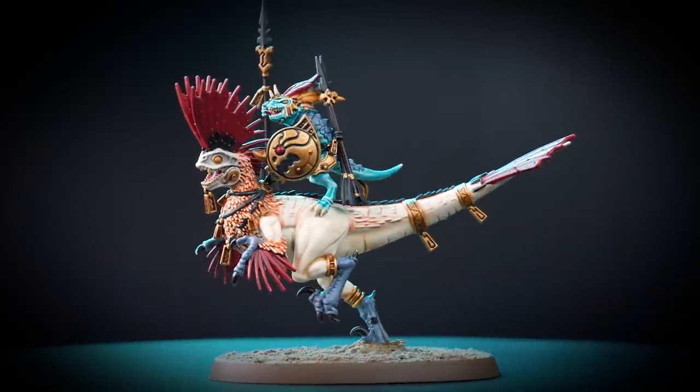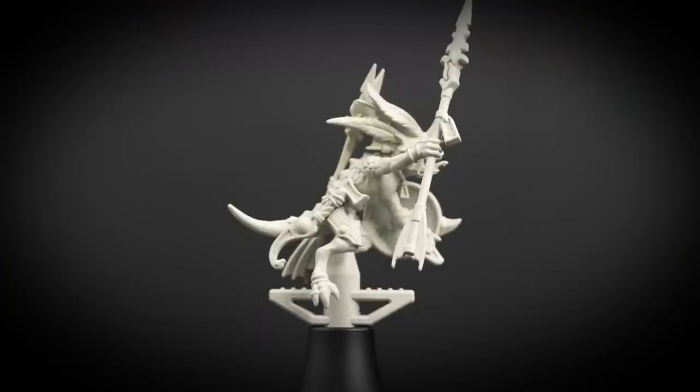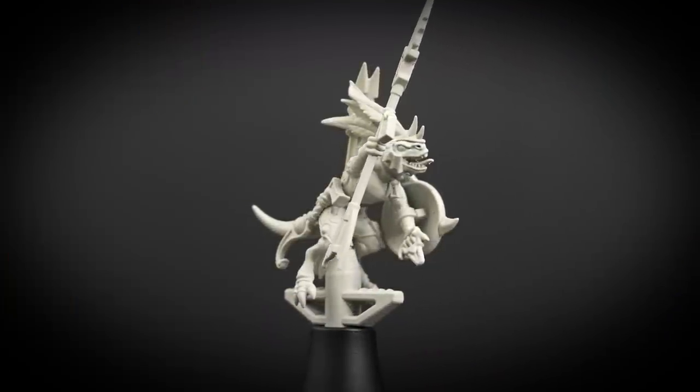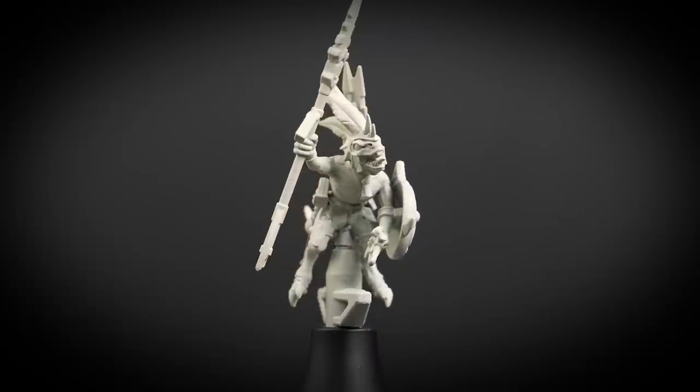In this video we'll be showing you how to paint a raptadon hunter to battle ready. You'll see that we have built the raptadon on its base and the skink hunter on a sub-assembly peg — this was for ease of painting and to avoid a lot of unwanted mistakes.